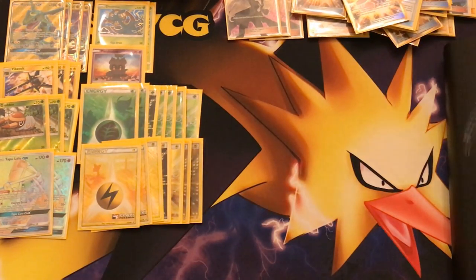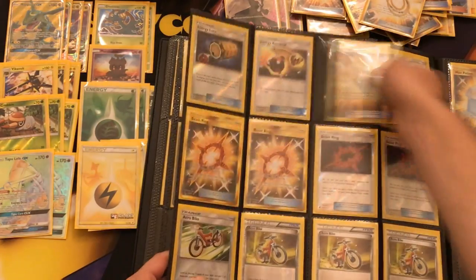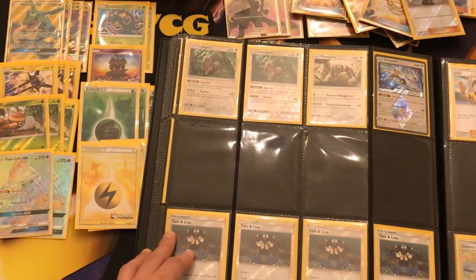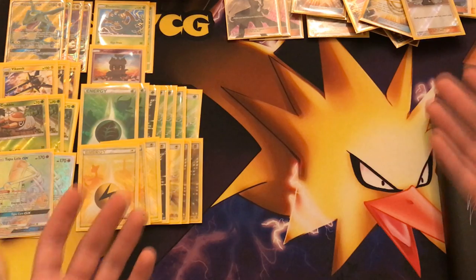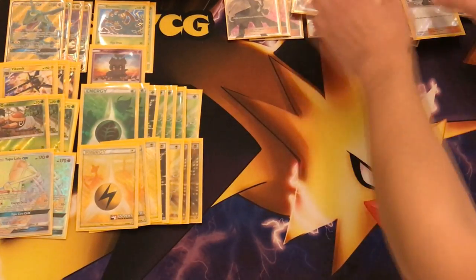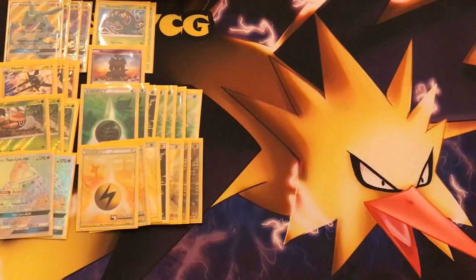So let's just see how many cards we have. Usually I just want to have more cards than 60 and then thin out. We're going to have Escape Rope that might be useful, a Field Blower that might be useful, maybe a fourth Cynthia, maybe one copy of Judge. Let's leave it like this and then thin out. Let's count the number up — we have 14 energies, and that means we have 31 trainer cards.